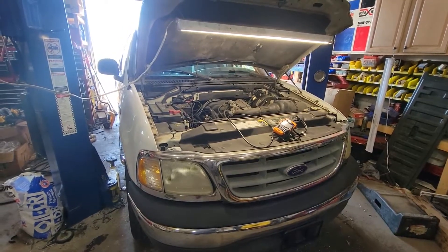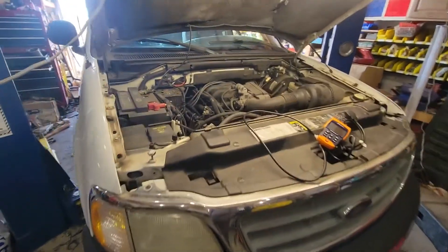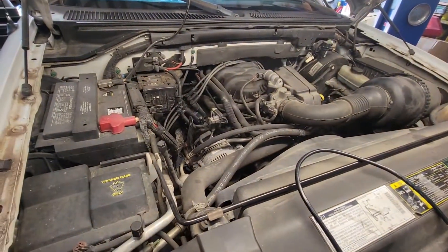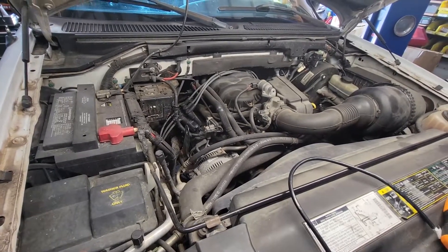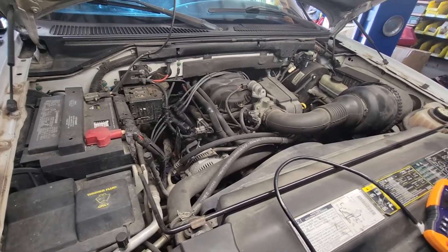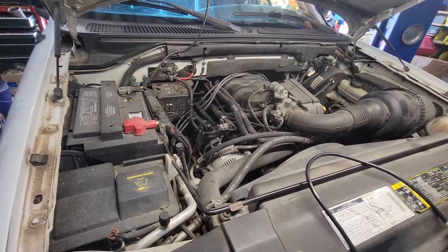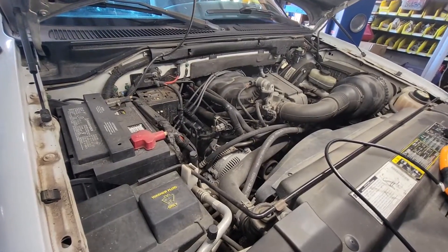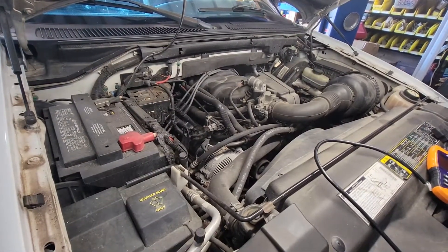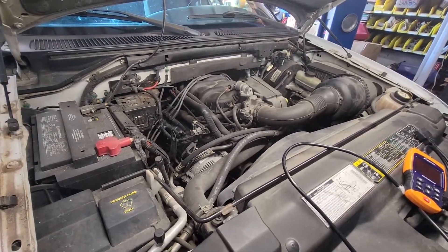Today we have a 2002 Ford F-150 with the 4.2 liter V6. Customer stated that it spits and sputters sometimes — it works and drives sometimes, it doesn't. He drives it to Canada on a regular basis and it just doesn't do what it used to do. I originally suspected something to do with fuel filter or fuel pump because of the spitting and sputtering.